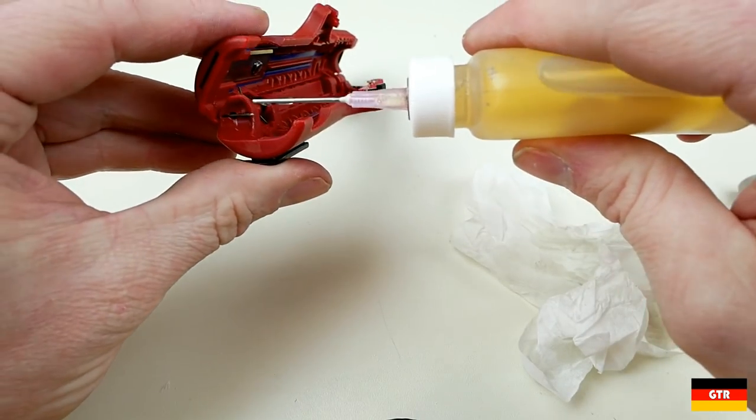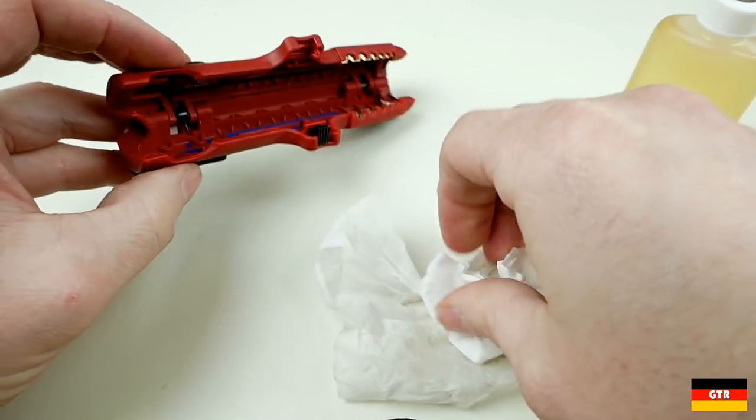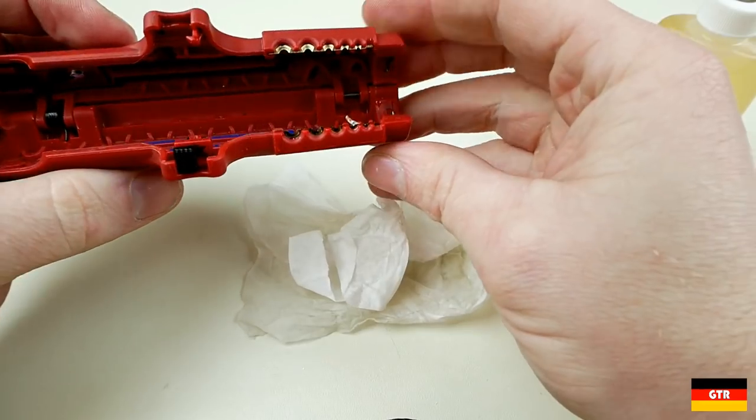Hopefully you guys enjoyed the look at the Ballistol universal oil for use in tool maintenance. There are some affiliate links in the description if you feel the urge to pick one up. Have a good week and I'll catch you guys next time.